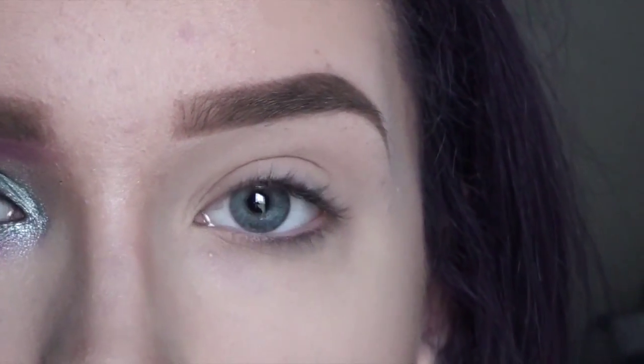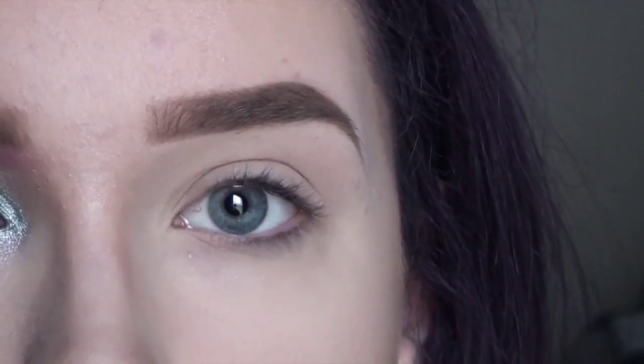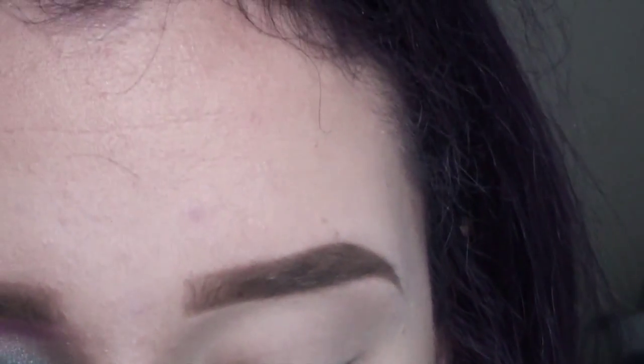I've already started off by priming my eyelids and putting a base shadow down, so that way my eyeshadows will blend out easier.